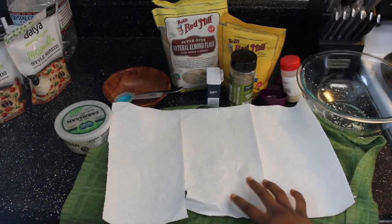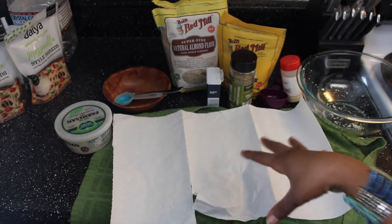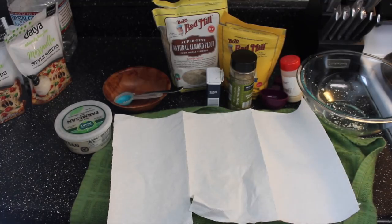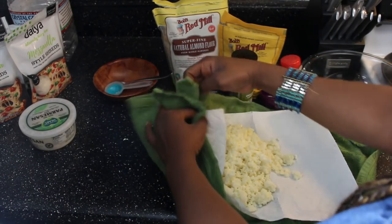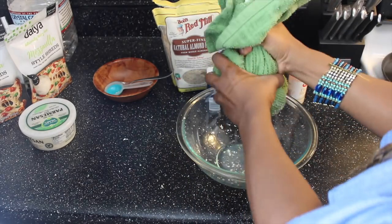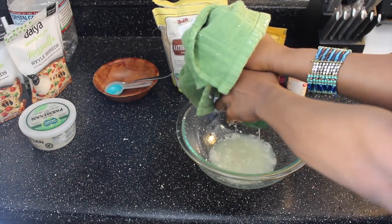You're going to take your clean kitchen towel — this is clean, y'all, but it smelled like laundry detergent, so I just put a paper towel on top. Dump your room-temperature cauliflower in and we're going to squeeze out all this excess water. Get as much out as possible — keep squeezing.